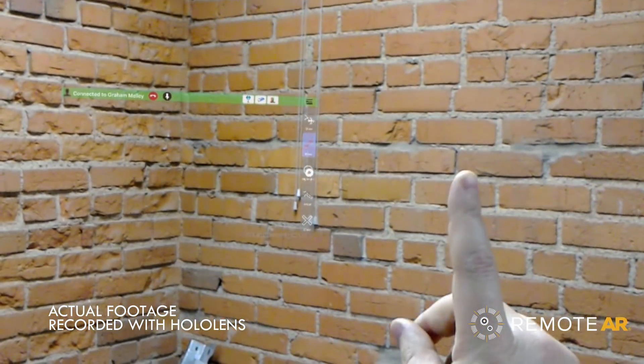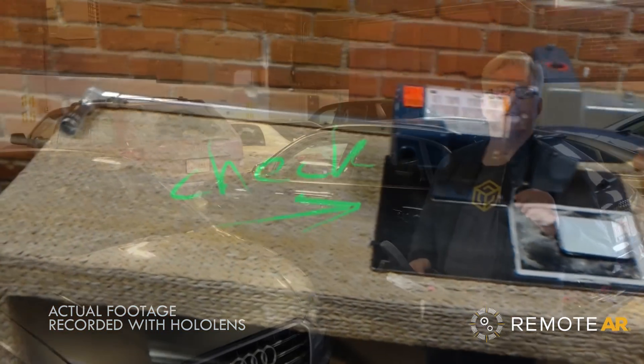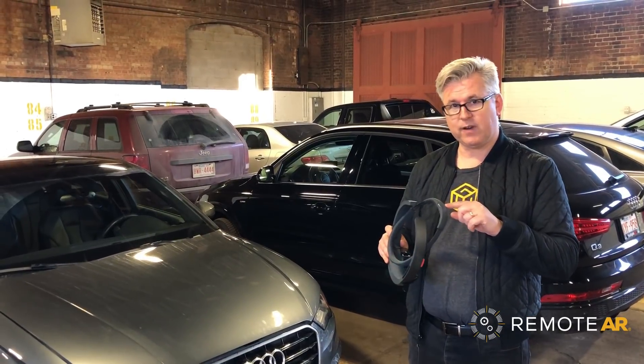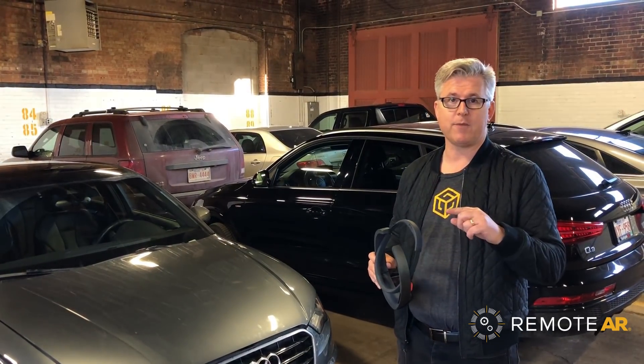Hands-free, untethered, and in fully immersive 3D, you can now get expert support at a whole new level. We're going to show you exactly how that works and place a call directly from the device here in our North American office to ScopeAR's president, who happens to be in Europe about 4,300 miles away today.